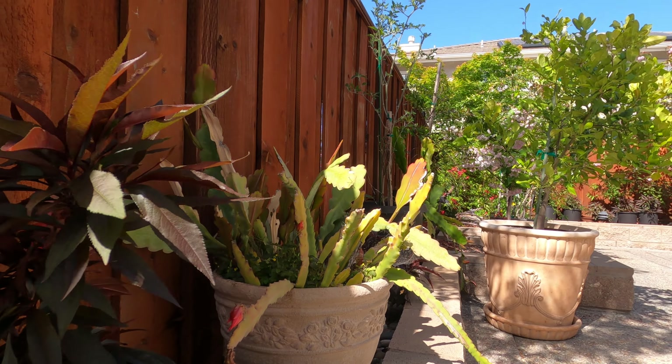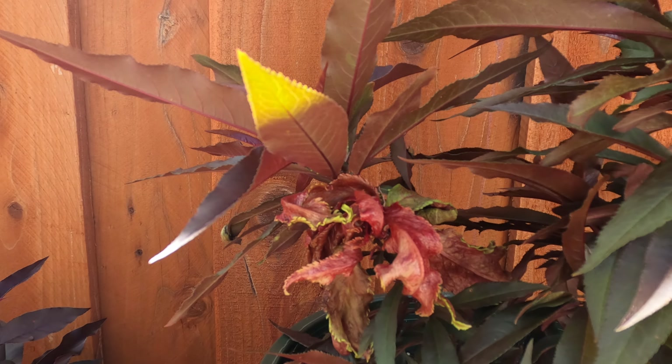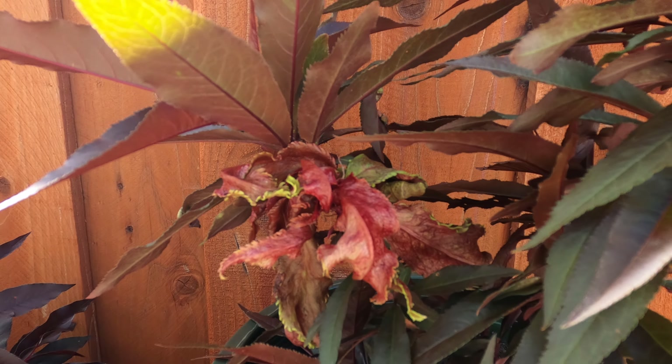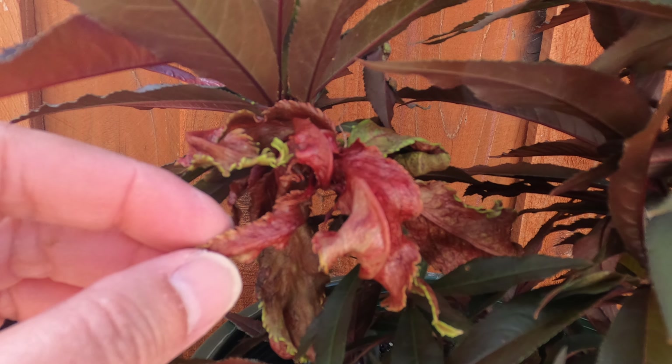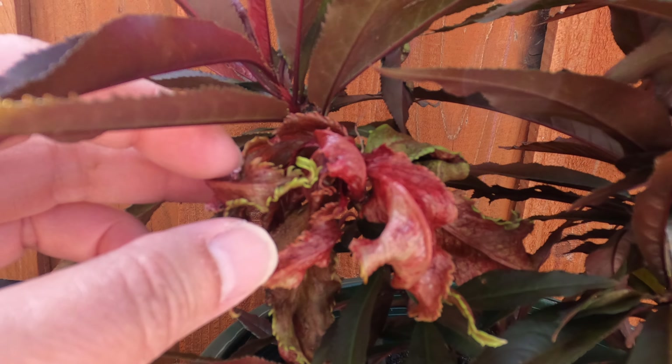Hi and welcome to our channel. Today I'm going to show you how to control and treat this type of disease right here on the peach tree. This is caused by a white powdery fungus that causes the leaf to be deformed and corrupted like this.